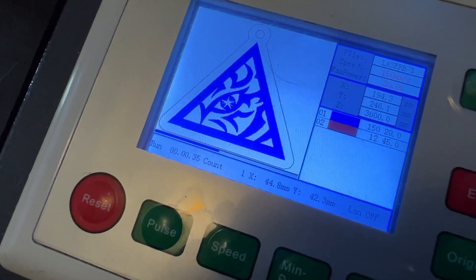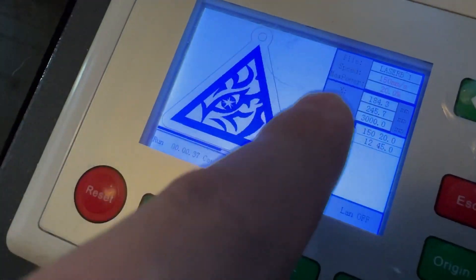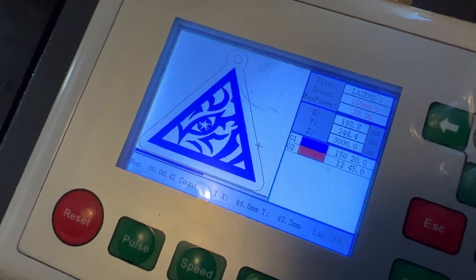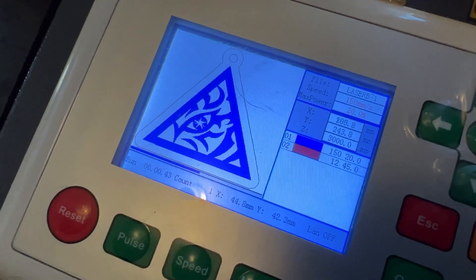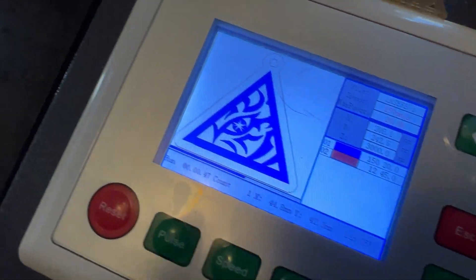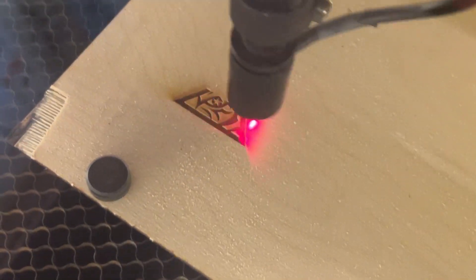Once the frame is set, press the Start button and it'll begin with the first layer — engraving — then follow with the cut line. While your file is running, the Ruida display shows a few useful things: the time elapsed for the project, a progress bar, and a cursor going back and forth showing where your laser head is along the design at that current point.